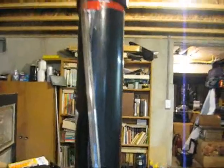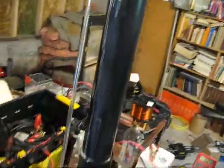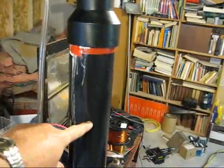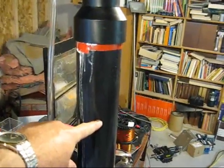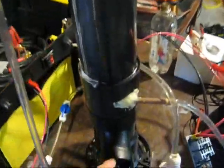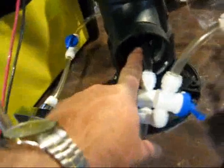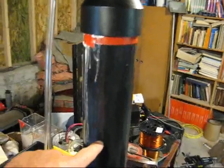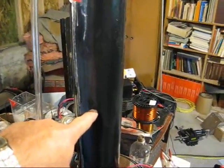This is where it draws the water out of the column. The electrolyte in this bubbler is up to about right here, which is about almost four liters of electrolyte — from all the way down here all the way up to about right there.